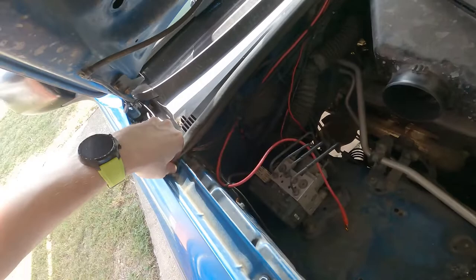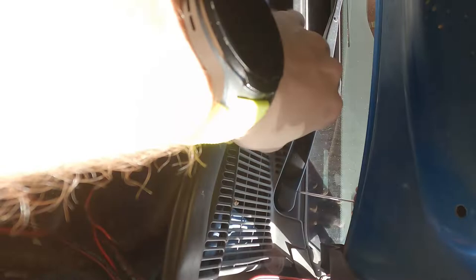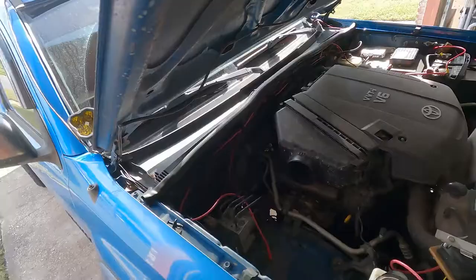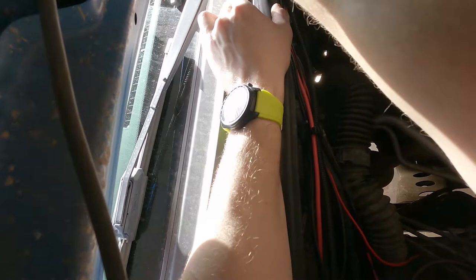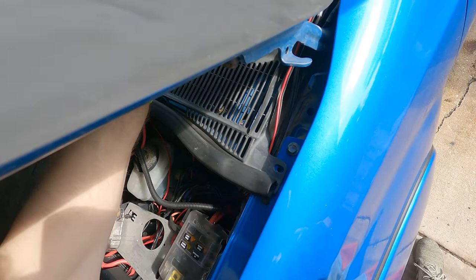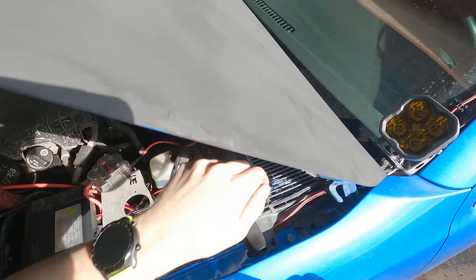Next we need to remove our cowl. You'll have different plugs — mine are old and broken so I have different ones. We need to remove our windshield wipers first. You can take a little flat-head screwdriver, get underneath here, and just pop this up. The middle one's kind of difficult to reach, but it should come right up. This exposes the 14-millimeter bolts, and we want to just break them loose. Make a mental note of where your windshield wipers are, because they need to go back on in the same spot.